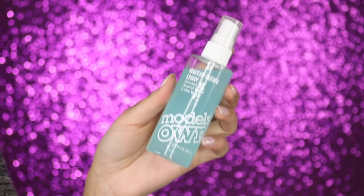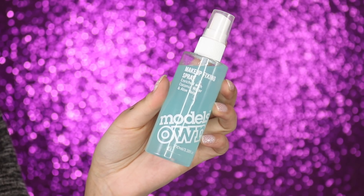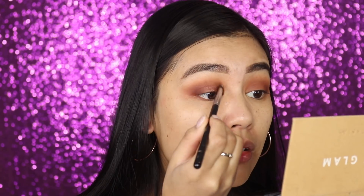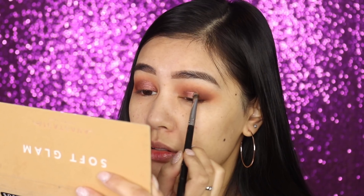The mattes are pretty much done. I'm going into a shimmer next — first wetting my brush to make the eyeshadow a bit more pigmented, using the Models Own Makeup Fixing Spray enriched with coconut water and aloe vera. I'm grabbing the shade Sultry, which is a pinkish-brown shimmery shade that's a little darker than the other shades.